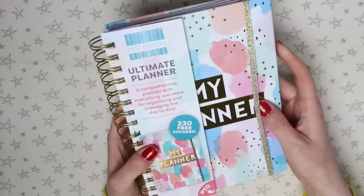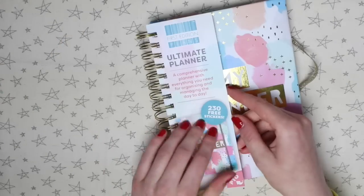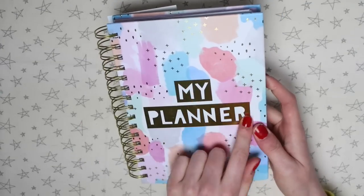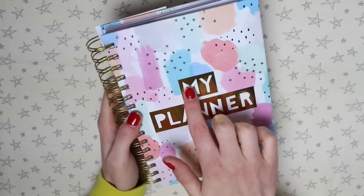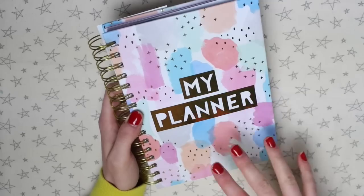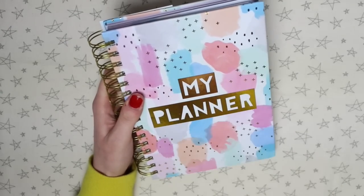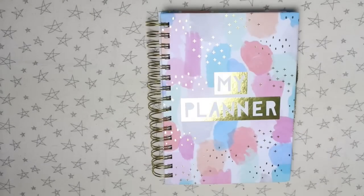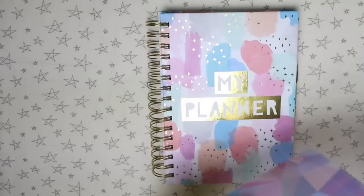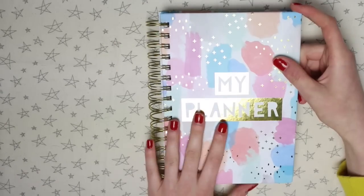The planner has a gold theme, so there's a lot of gold foiling, it's got the gold spiral and a gold elastic to close it. This little thing on the front can come off but it's just got a bit of info on the planner. I love this design so much. I'm not massively fond of the fact that it says 'my planner' on the front — I personally prefer planners to be one pattern without much wording, or if there is wording then a quote. But the cover and the pattern in the background is so beautiful. The size of the planner is A5, the same size as an A5 notebook minus the coil, and it isn't too bulky.